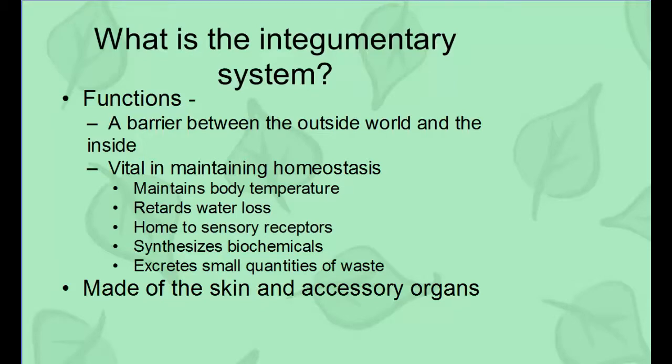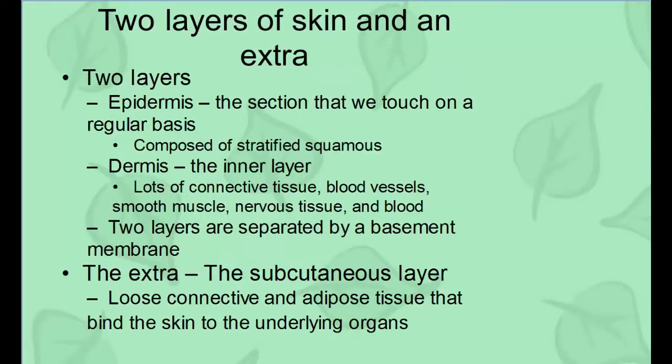The integumentary system is made out of skin and accessory organs — two layers of skin and then an extra layer too. The first layer of skin is the epidermis. It's the outermost layer — you touch it, you see it on a regular basis. It's what you scrub, what you clean, what you mess with. And it's composed of stratified squamous tissue.